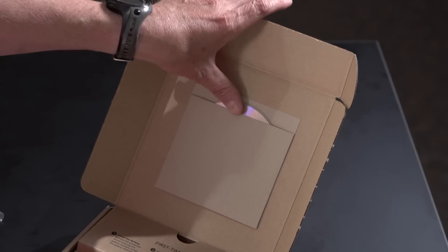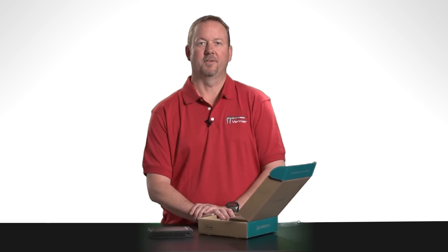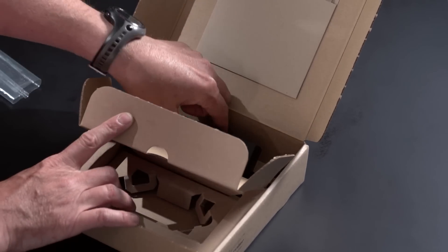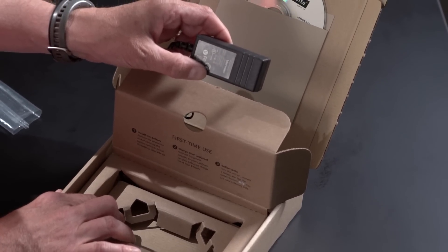And in this pocket on the lid is the LoggerLite CD. This is the software used when you connect LabQuest 2 to the computer for data collection or for file transfer. In this compartment you'll find the AC adapter. This is used to power LabQuest or to charge the battery.